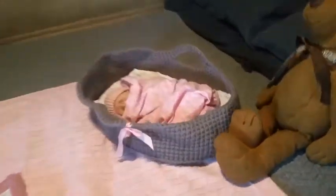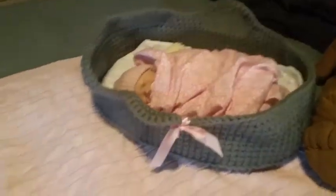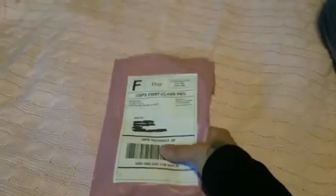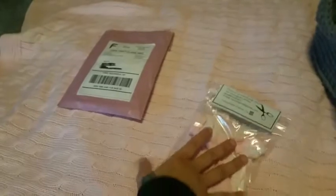Hi everyone, welcome back! Wren is out of her cubbyhole again today — she's still sleeping — and her package from Woobie Babies came in, so we are going to take a look. I ordered her a romper.